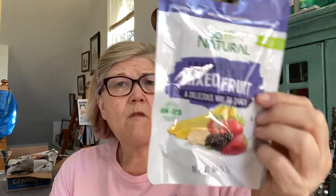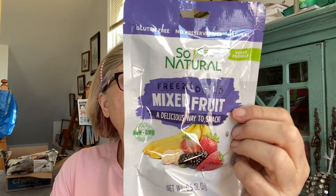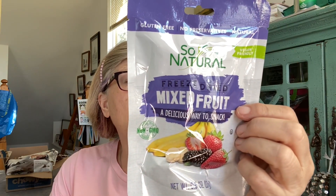I got some mixed fruit freeze dried — vegan friendly. It has bananas, strawberries, sugar, and mulberries. I'm not sure what a mulberry is — is that like a blackberry? I've been wanting to try these. I also got harvest snaps green pea snacks, but they're already expired.